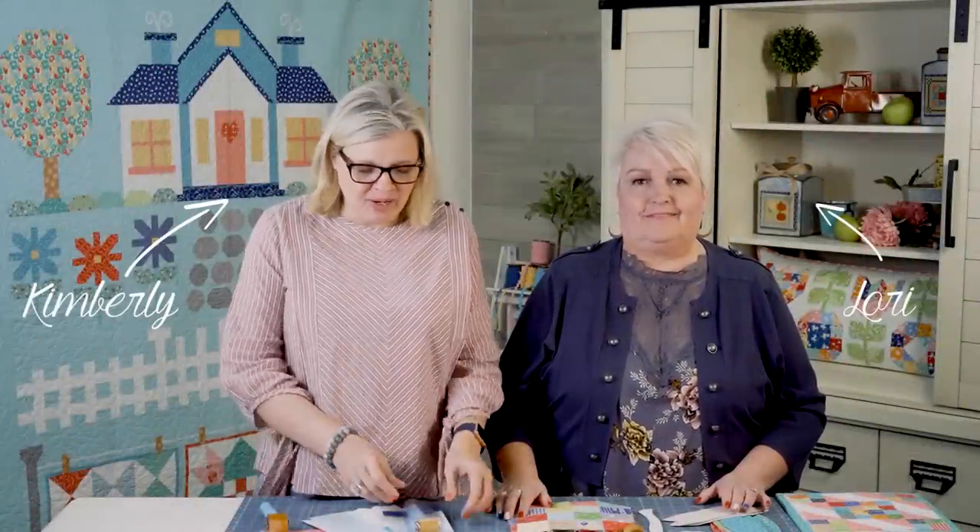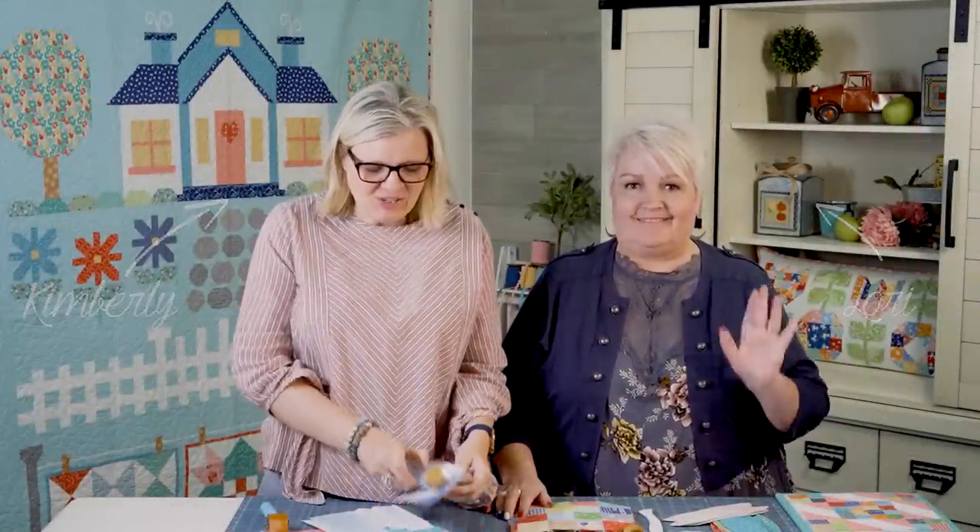Hey guys, I'm Kimberly from It's Sew Emma and we have a brand new product by Lori Holt. It's called the Quick Press Seam Roller and I'm gonna start off and show you how I've been using it in my sewing room, and then I'm gonna hand it off to Lori to show you how she uses it.